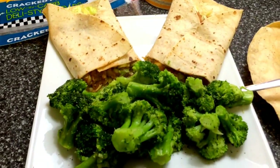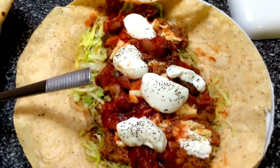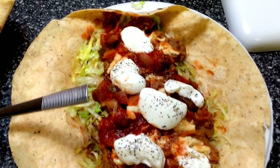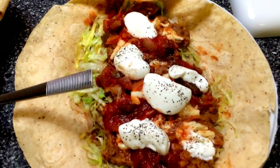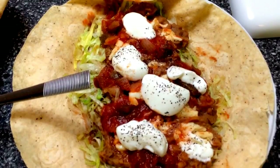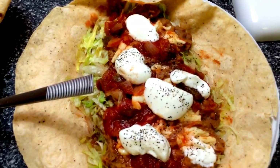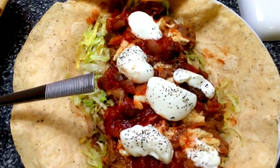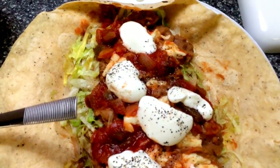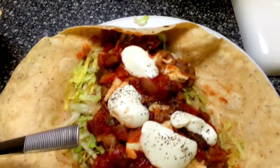This is what the wrap looks like after it has been cooked. I made another one so I could show you exactly what's inside. I layered the bottom with a bed of lettuce, and then on top of that I added the refried beans — I cooked them first, just heated them in the microwave. Then on top of that I added the white cheddar cheese, just chopped up and put through it.